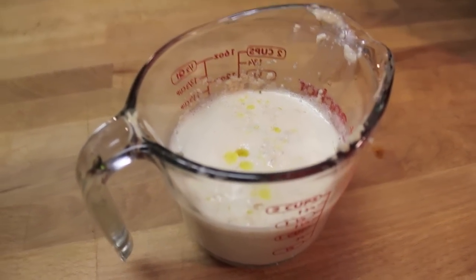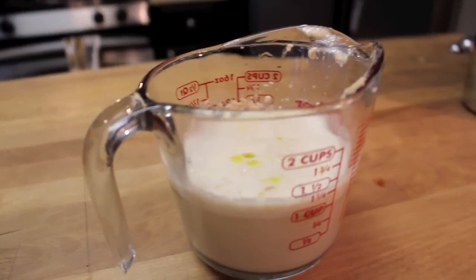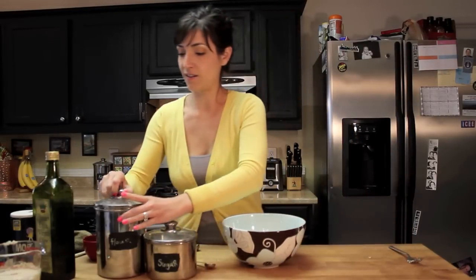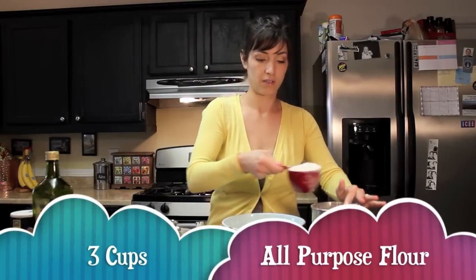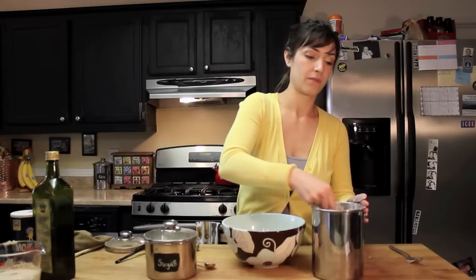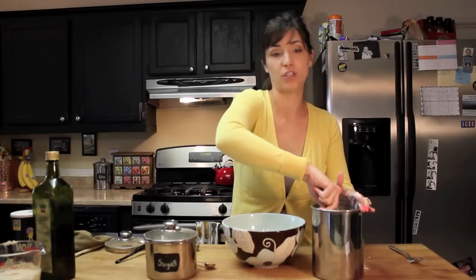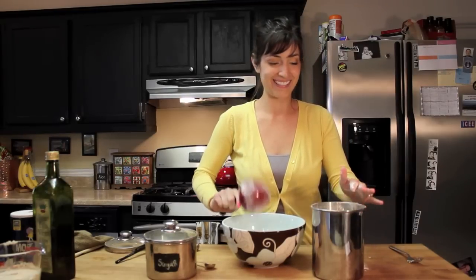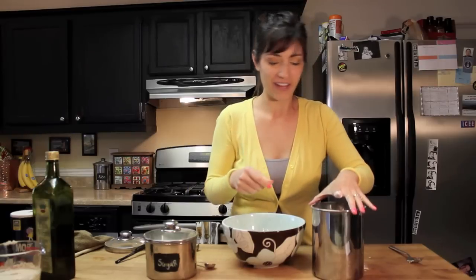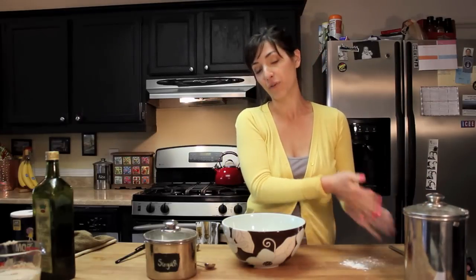You can see how the yeast has frothed in the cup, separated itself, and begun to activate — that's what you want it to look like. While our yeast is frothing, let's go ahead and get the rest of the pizza dough ready. You're going to want three cups of all-purpose flour. You can substitute whole wheat flour if you'd like. Set the flour aside because you'll want some later for when you're rolling out the pizza dough.